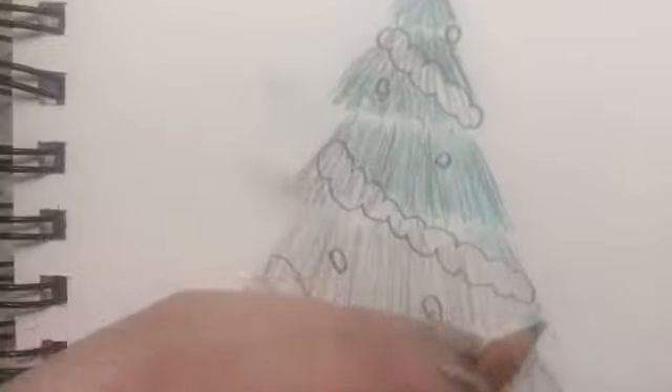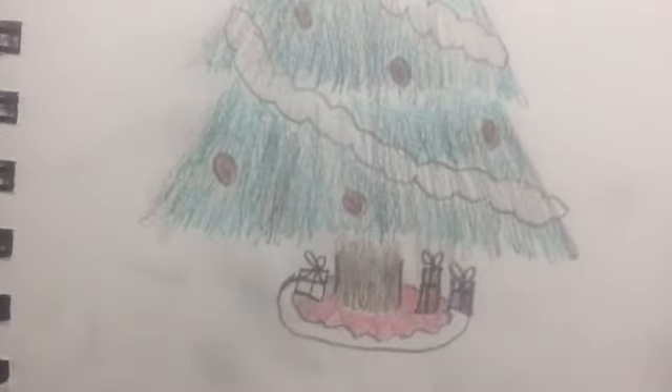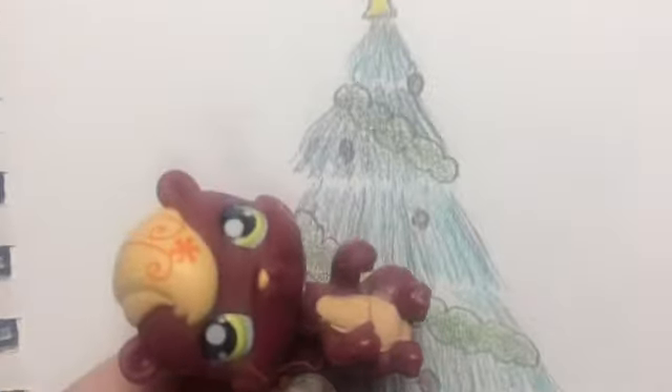Okay, and then all I need to do is color. For the coloring part, I'm just going to speed things up. Okay, and this is the finished project. I hope that you liked this video and that it helped you if you want to know how I make my Christmas trees. I hope you have a good rest of your day. See you tomorrow. Bye.